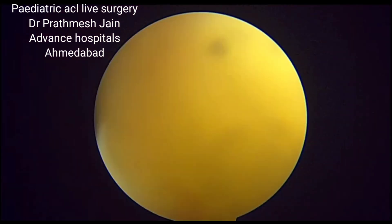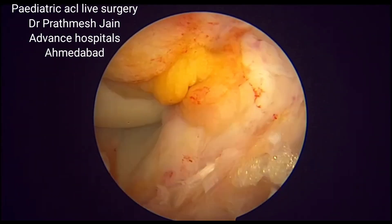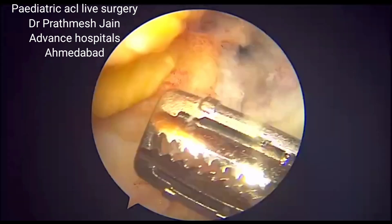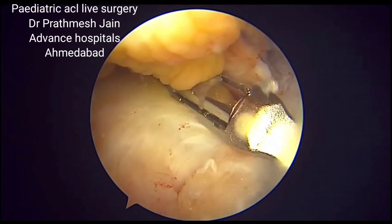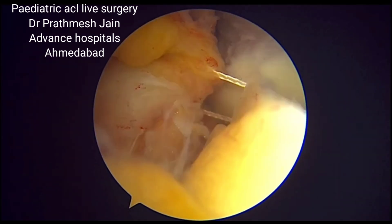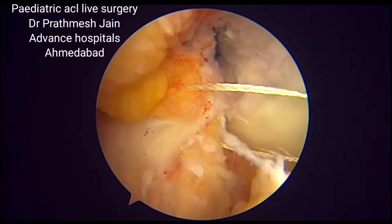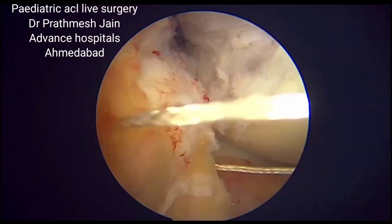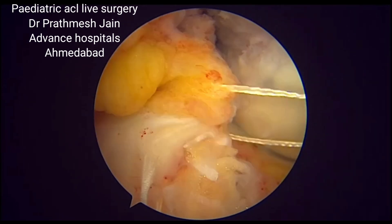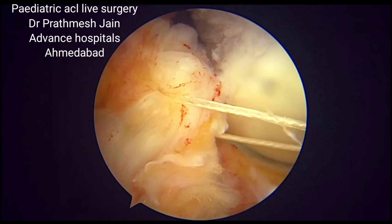At this point we can fix the graft using various anterior fixation devices. The standard Coker technique advises tying it on the periosteum, but I usually use an anchor. If there is an ACL stump remaining, we perform stump augmentation by tying the fascia lata graft to the stump, which increases healing. We may use one or two sutures to integrate the fascia lata graft with the tendon.